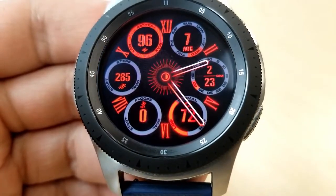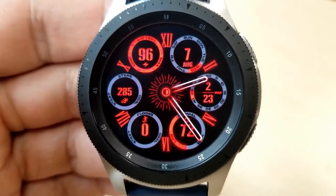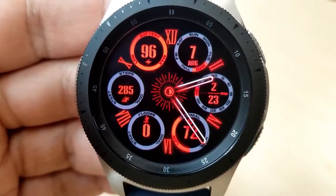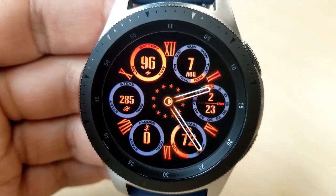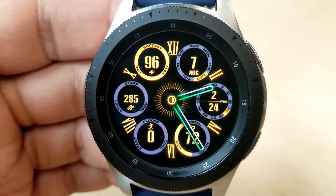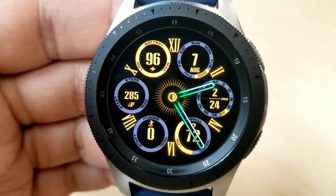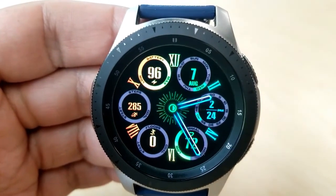All the dials are interactive — the colors move as your measurements increase or decrease. You have a variety of really vibrant themes to choose from, including colors for those dials, as well as being able to change the hour and minute hands. There are some solid colors as well as some multi-tone varieties, and they all look really nice in this layout.